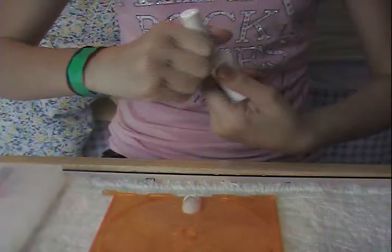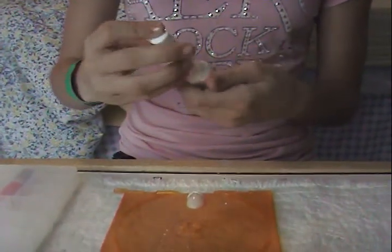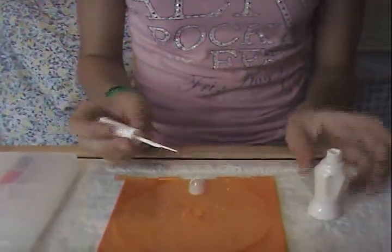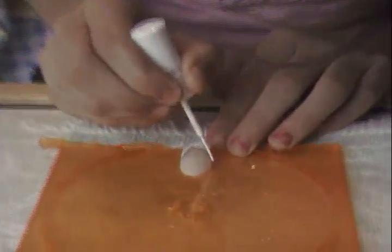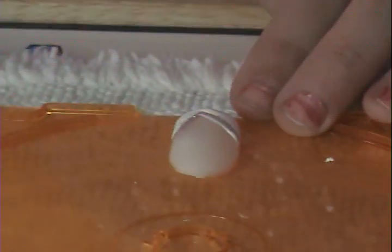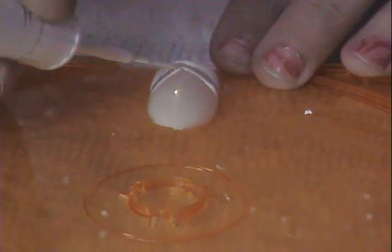Now I'm again going to take my white nail polish. If you don't have a thin brush white nail polish, it's fine — you can use your regular one and clean it up with acetone. I'm just applying not a thick layer, just a very thin line of the white under there.